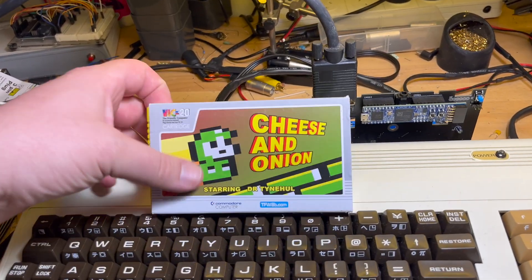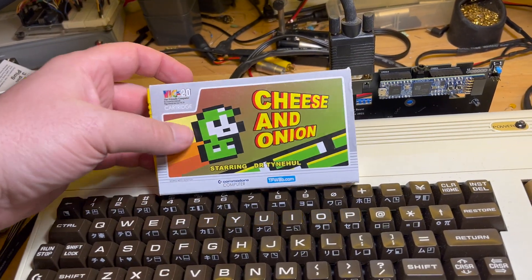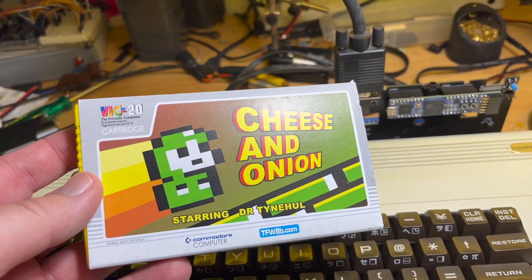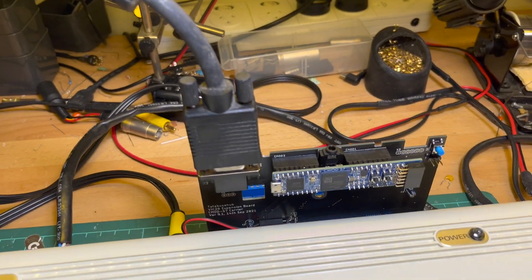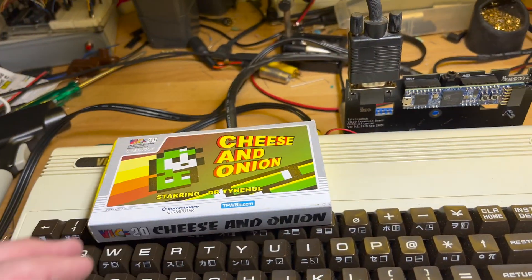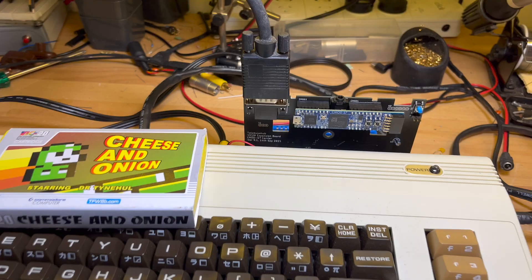G'day again. Mr. Karen of TimeMouth Software fame was curious to see what Cheese and Onion look like with Chris's VGA adapter. So why not give it a try — let me get set up.